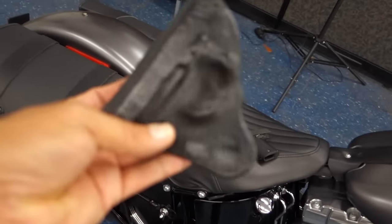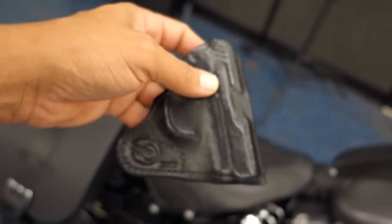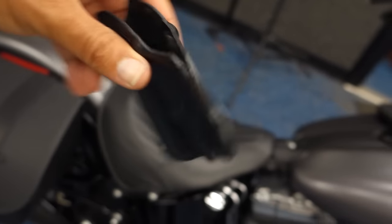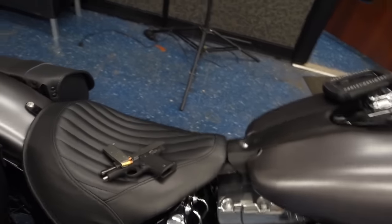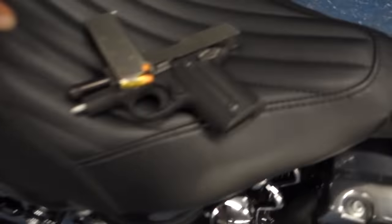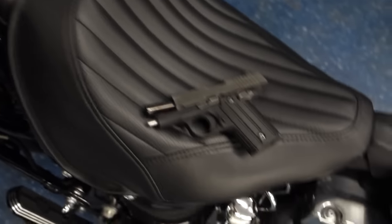It's a simple pocket design. It has a hook on the end so you can actually leave the holster in the pocket when you draw the gun. I usually like to carry this when I ride, just because my shirt's not blowing up so I can expose the gun. Here's the gun — it's unloaded. SIG P238. My pocket choice.